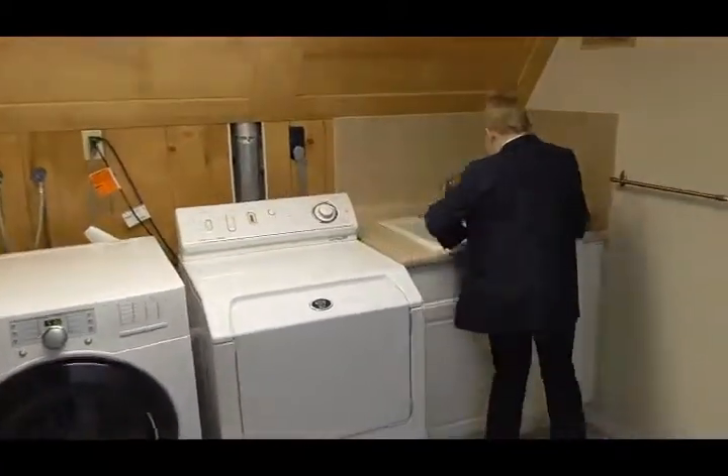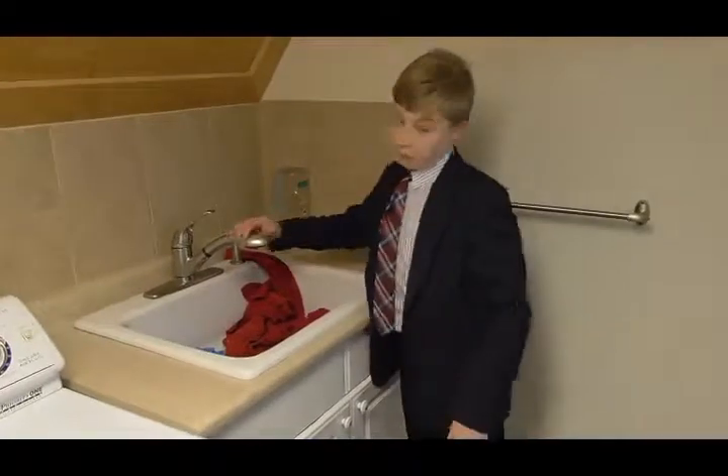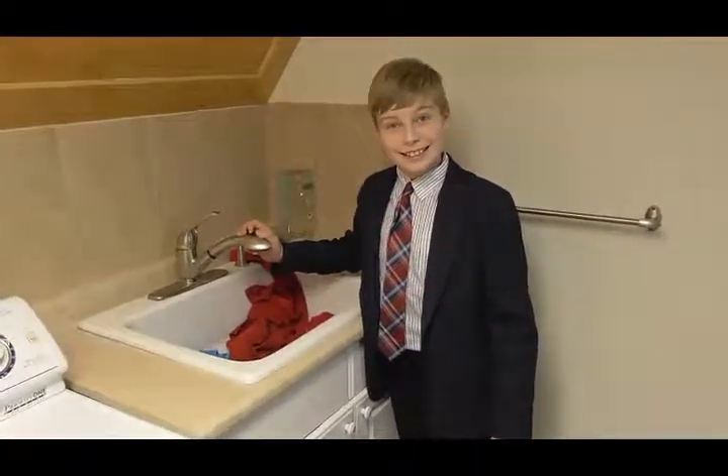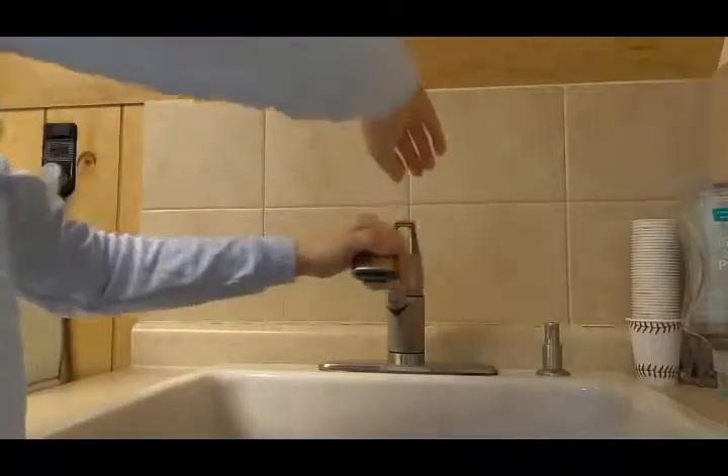I am going to soak all three of these with an equal amount of water and we will see which one retains the most amount of water. Swing the faucet back and forth. Are you ready?